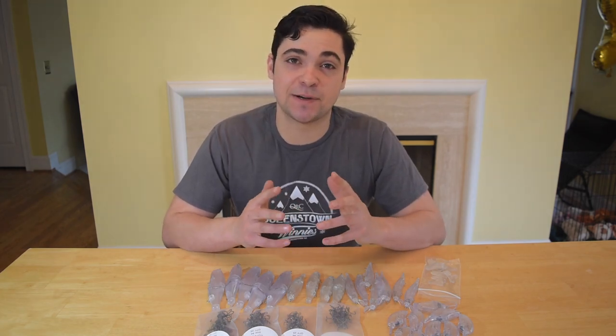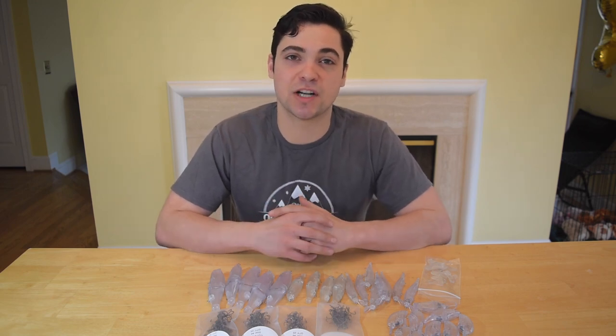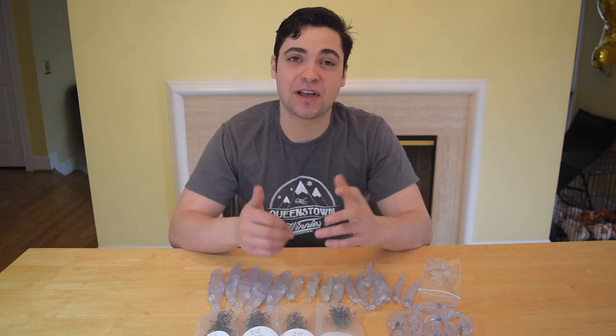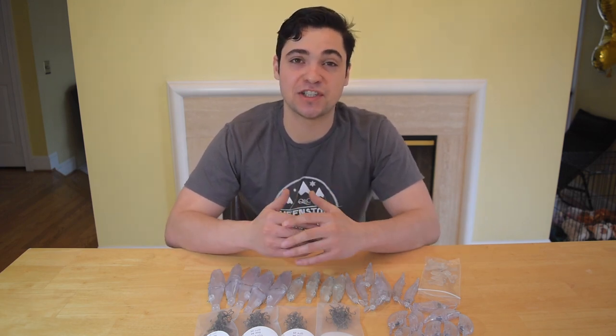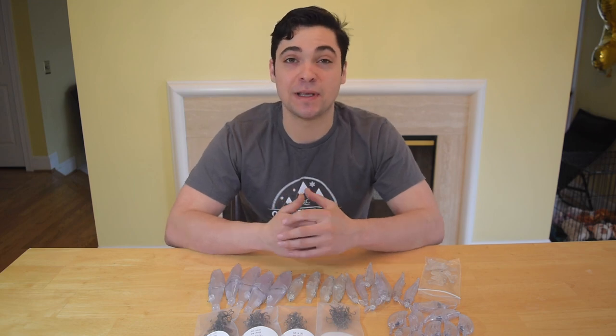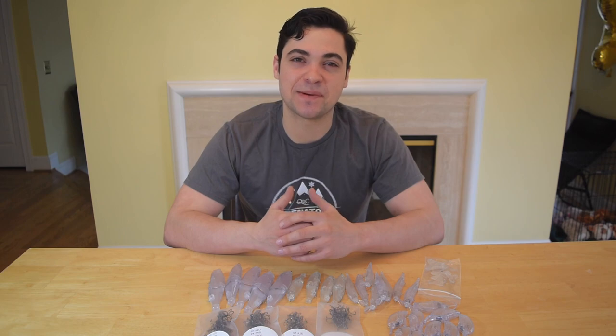Spring is right around the corner, guys, and I'm getting super excited. As always, I appreciate you guys so much for watching. If you're new to my channel, please consider hitting that subscribe button — I come out with a couple videos every week around fishing and the bait painting process. Soon we're going to be getting into some nice fish. Appreciate you, and until next time, tight lines.